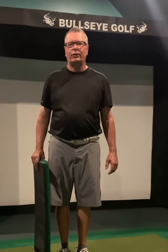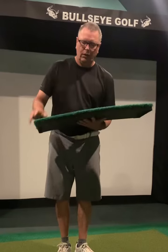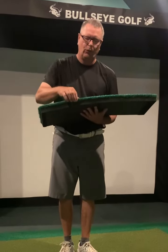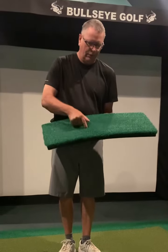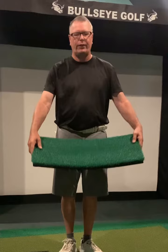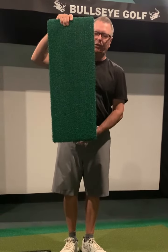Hi, I'm Rick from Bullseye Golf. I wanted to show you our Bullseye hitting strip. It's actually 5.8 inch soft foam with 1 inch nylon turf. I've been hitting off this one for about six months — probably over 50,000 shots — and there are still very, very little signs of wear.